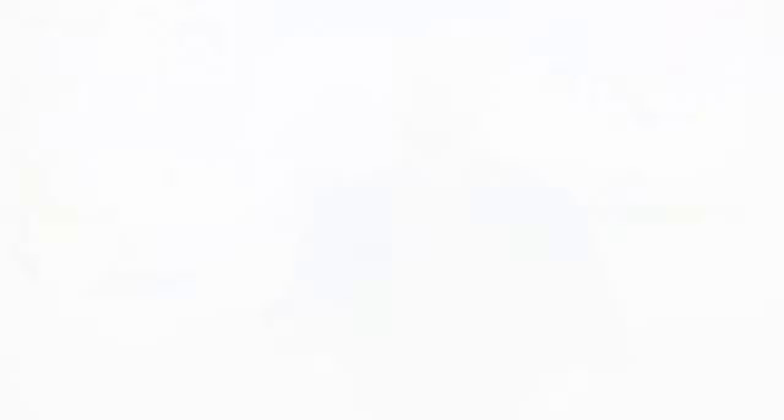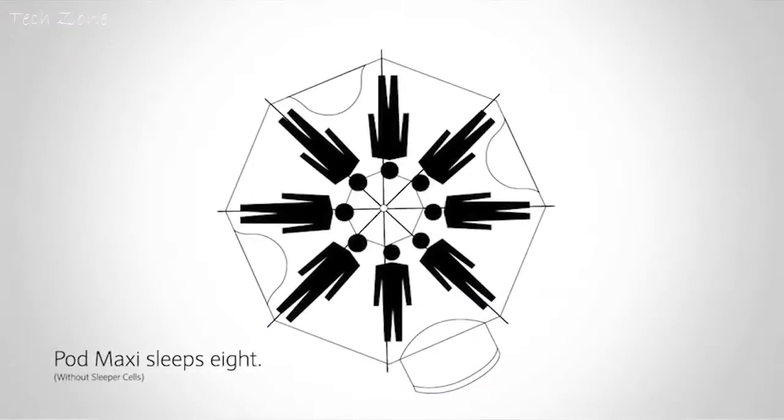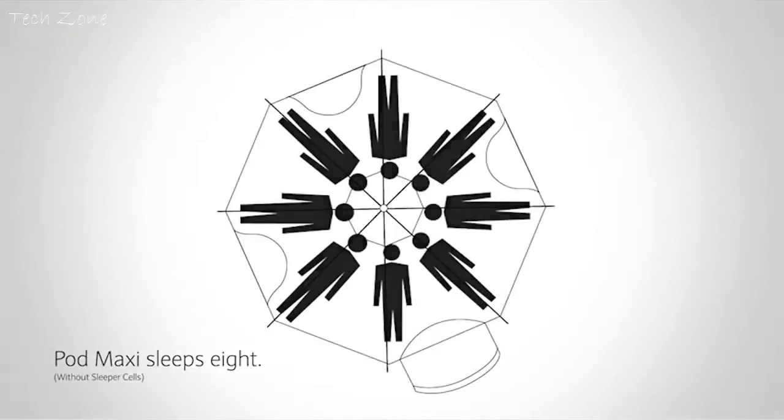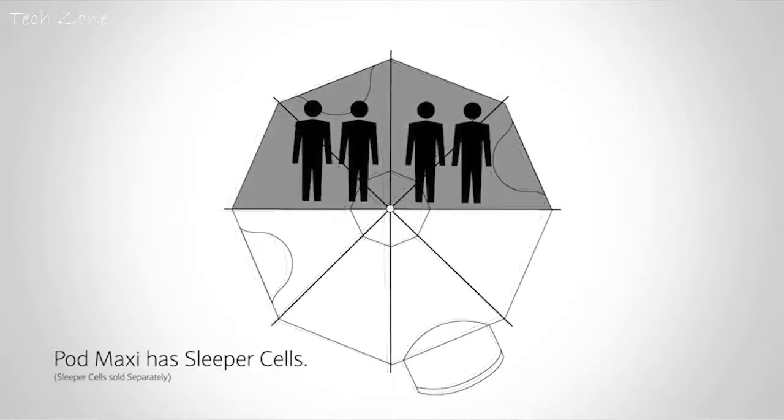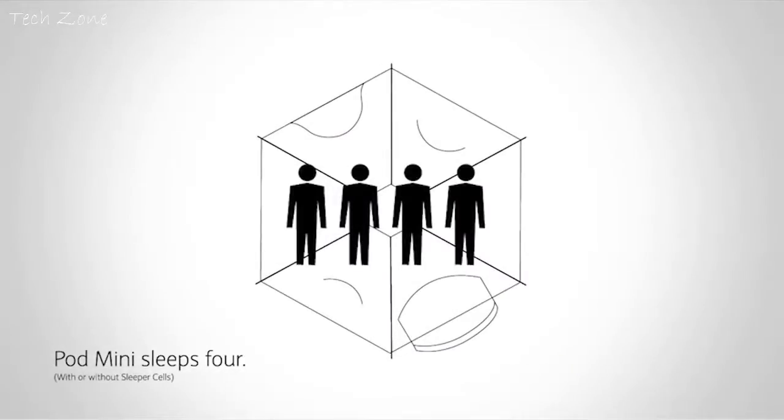The Pod Maxi is a huge eight-man tent with a 2.7-meter-high head height and a 5-meter-diameter floor print that can be set up by two people in 20 to 25 minutes. The smaller Pod Mini sleeps four and is quick and easy to erect, with a 2.3-meter head height and a 3.6-meter footprint. Throughout the whole Pod experience, you can fully stand up and move freely from one section to the other.